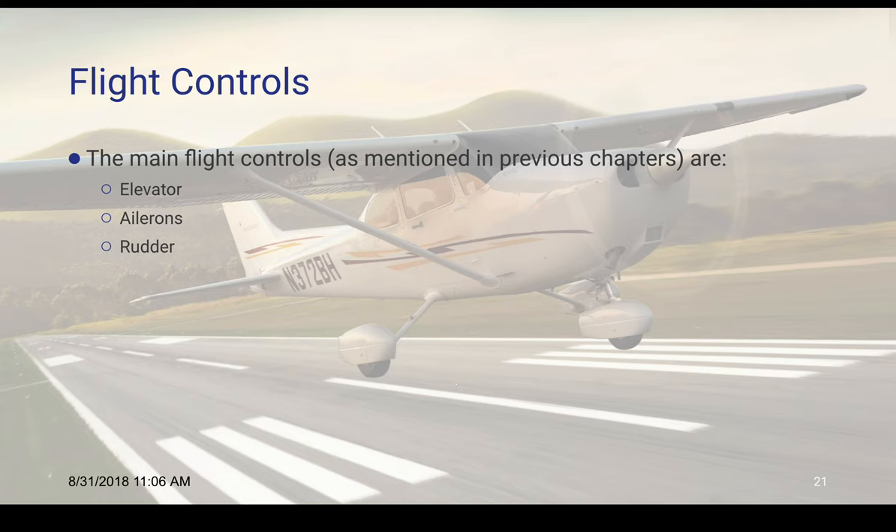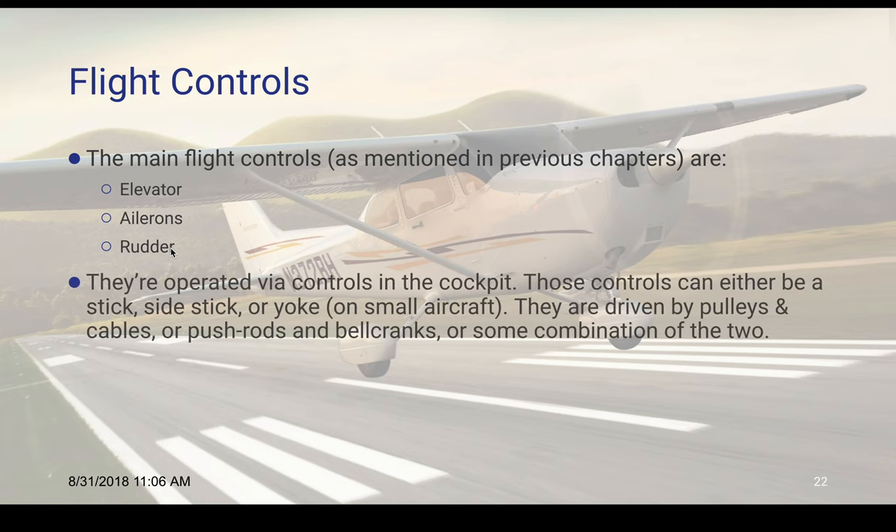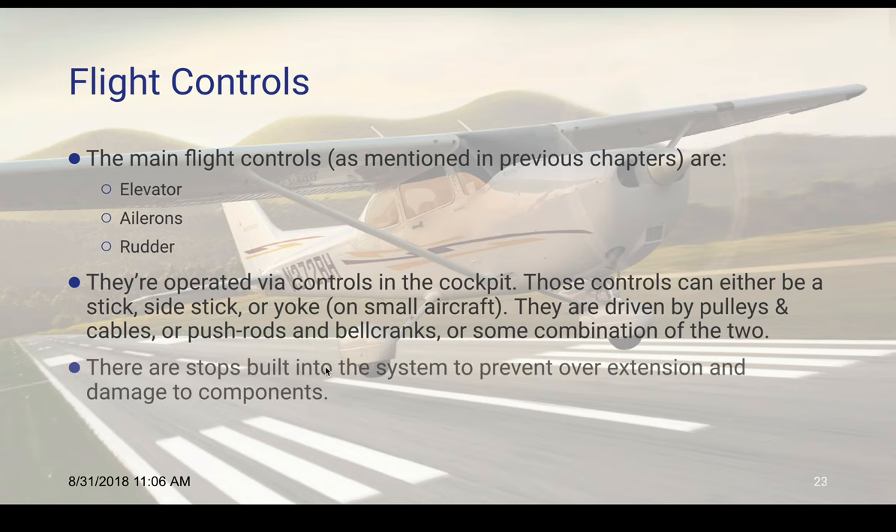Then we have our flight controls. The main flight controls are elevator, ailerons, and rudder. They're operated via controls in the cockpit. These controls can either be a stick, a side stick, or a yoke. They're driven by pulleys and cables, or pushrods and bell cranks, or a combination of the two. There are stops built into the system to prevent overextension and damage to the components.